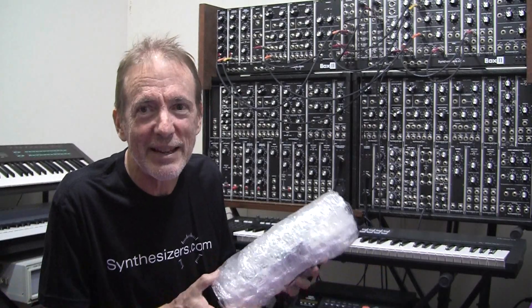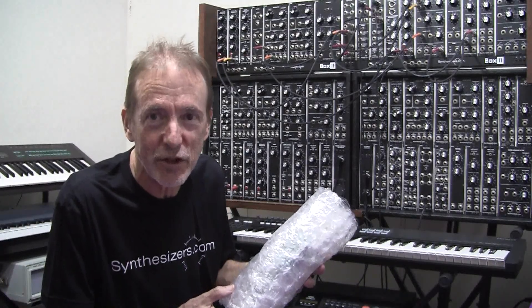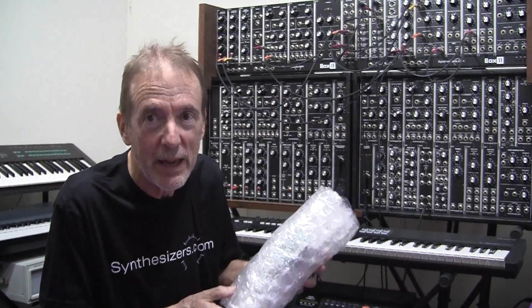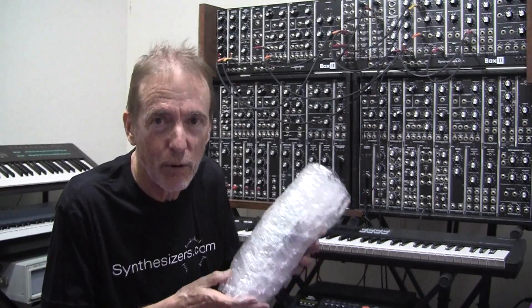Hello guys, Stephen Mendes here with the Stephen Mendes channel. Today we're talking about synthesizers.com and we're also talking about quality.